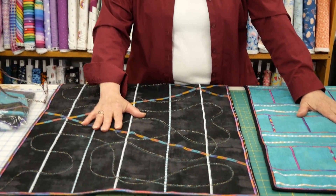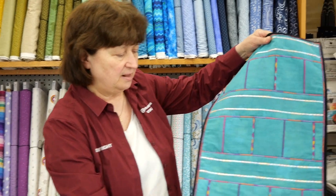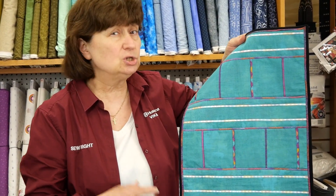Hi everybody, it's Marianne at SewRight Sewing Machines. I'd like to talk about a class that's going to be done at the store. I have two different samples here and this is going to involve the serger. I have this piece and I've incorporated many techniques into one piece, so it's kind of like a sampler, but in this you would be learning about different things that you can do with a serger.